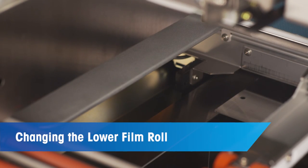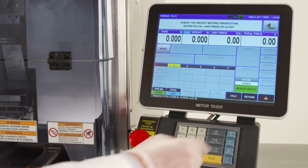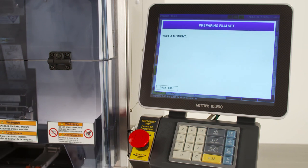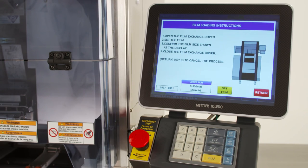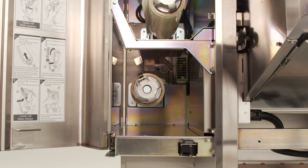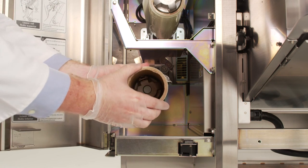We will now go over how to change the lower film roll. To begin, click the orange arrow key once more to navigate to the function screen. Select the lower film set button. The machine will prepare for the film loading instructions. Open the film exchange cover once more. Remove the empty film core, pressing the film releasing latch.